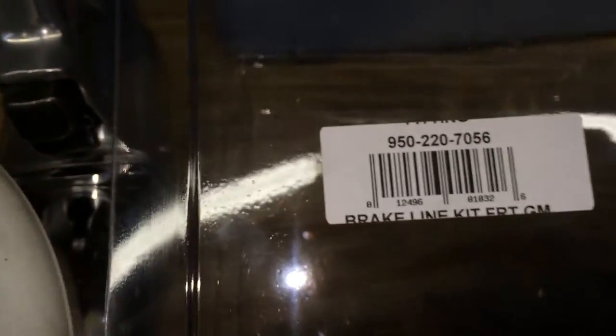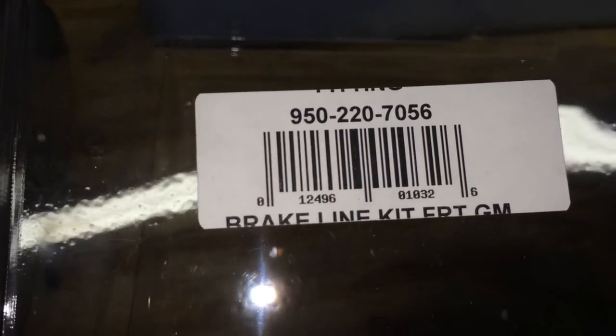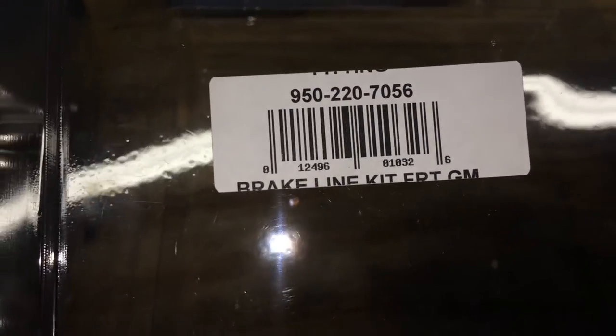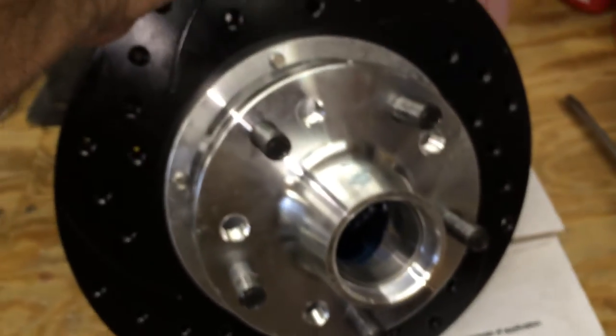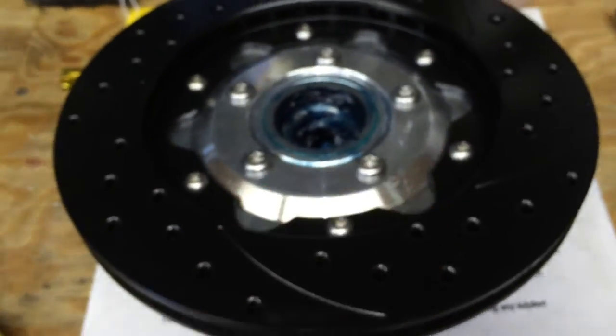Seems to be going pretty good. I had to get a brake line kit for the G-body because it takes a special type of brake line — the OEM brake lines will not work because of the banjo fitting. And this is the rotor with the hub assembled. I just got to get some grease in that front, or the outside bearing, torque it down, put it on.